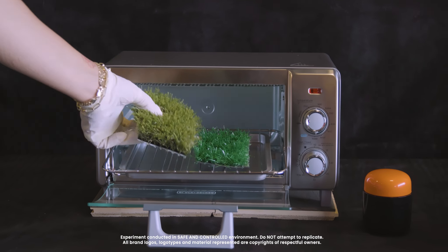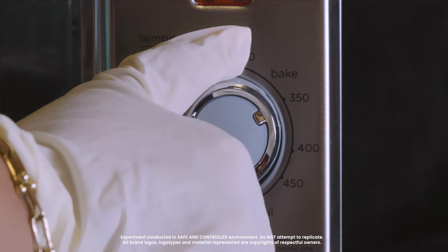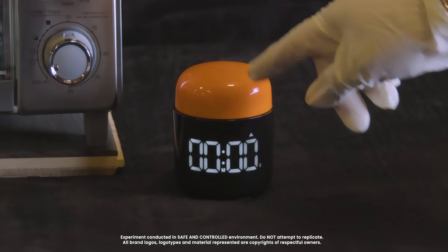What would happen if we put SmartTurf's new nylon turf through a heat test against cheap, imported polyethylene turf, cranked it up to 400 degrees, and set a timer for two minutes?